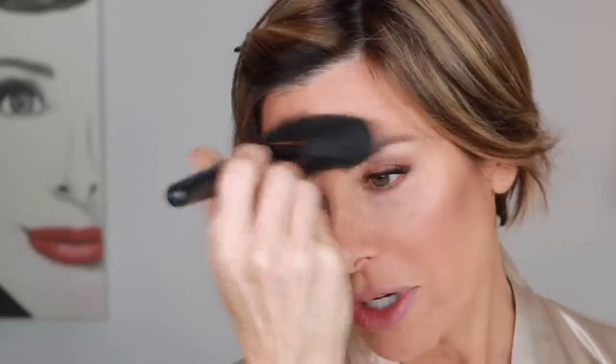Next up, highlighter. I'm still using the spray by Patrick Ta — it's a wonderful iridescent. This is what immediately gives you that sun-kissed look, warms up the skin. I just use it on a fan brush here by Gentry Kelly for highlighting. Just spray it into the brush and lightly hit the cheekbone area, tip of the nose, top of the lip, chin, and a little bit on the forehead.